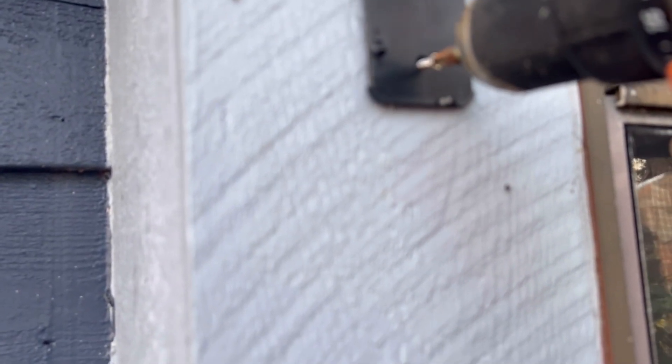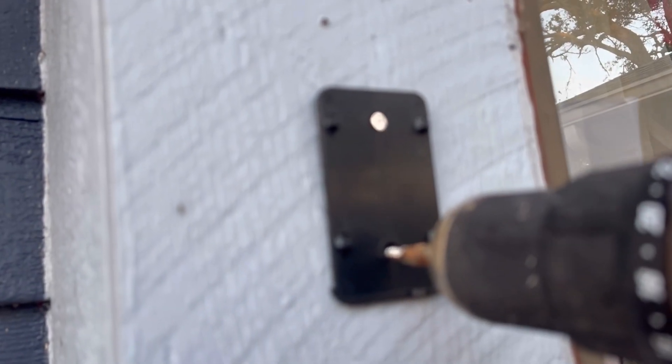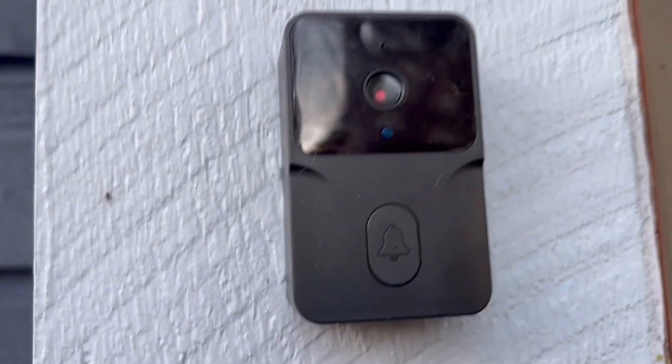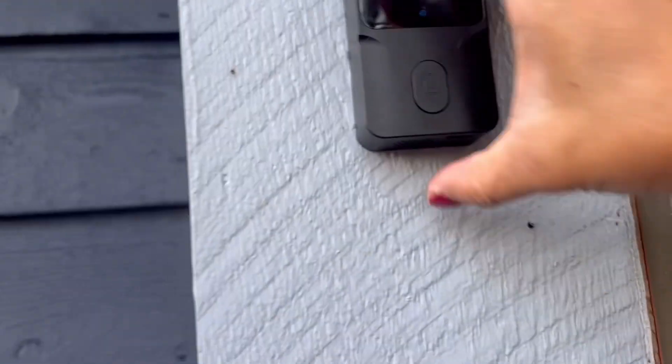Now I'm outside trying to attach it to the wall. Once that's done, all you need to do is push and slide the doorbell in, and you're good to go. That's it — done.